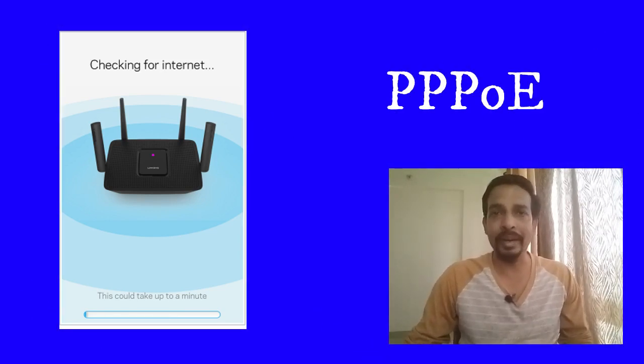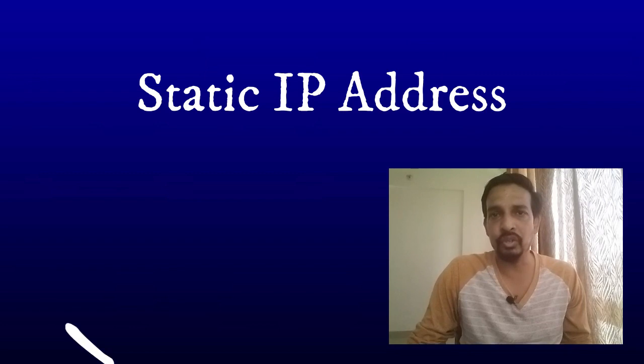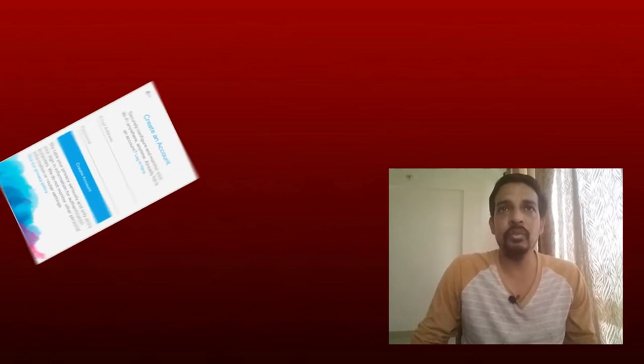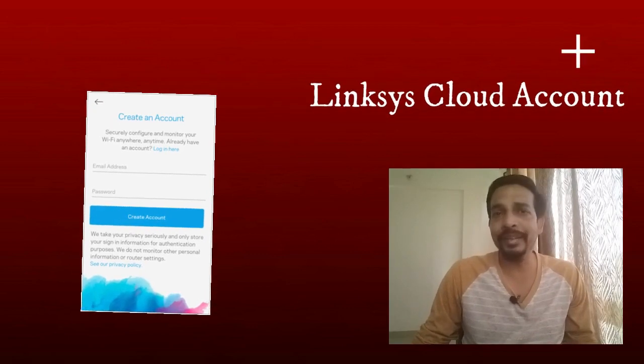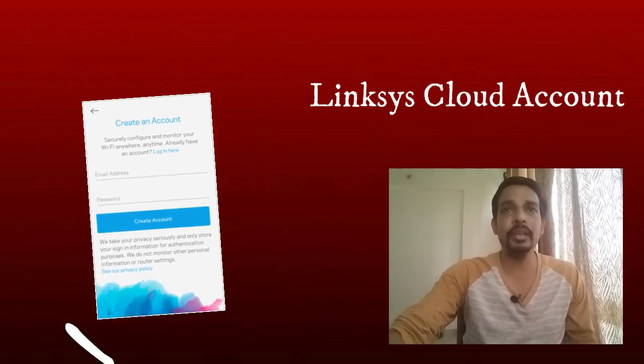If it is a DSL connection and you have a PPPoE username and password given by your internet service provider, it will ask you to enter those credentials. Enter the PPPoE username and password and tap Next. If you have a static IP address or other connection type, select the proper connection type and enter the required credentials. Once the modem communicates with the router successfully, it will ask you to create or log into a Linksys cloud account.